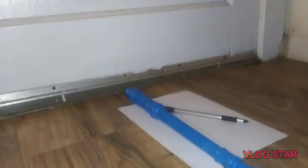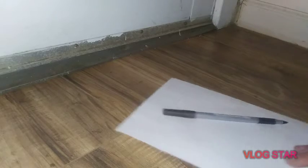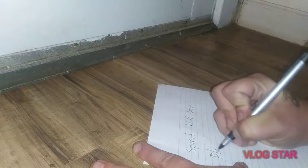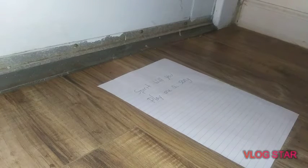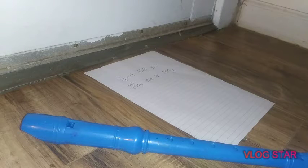On the paper you must ask the spirit to play you a song. So: 'Spirit, will you play me a song?' Once you do that, you put the paper down and pick up the pen. Remember, once you start this you can't stop until the very end — at the very end is when you have to grab salt and everything. You got your instrument and it's supposed to be right next to it. Now I'm going to prick my finger, which I can't show you on YouTube — they will demonetize it.